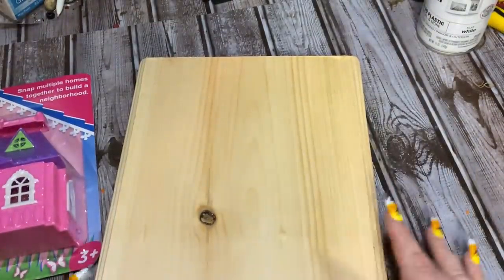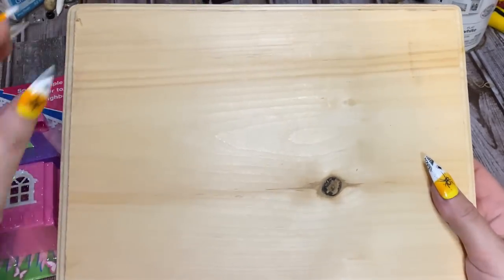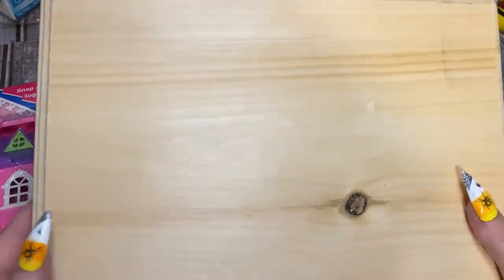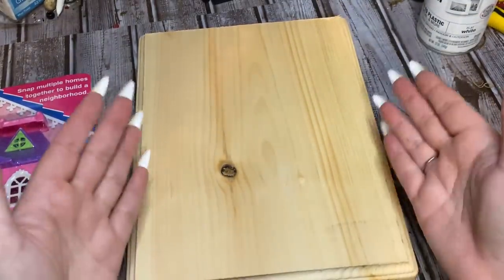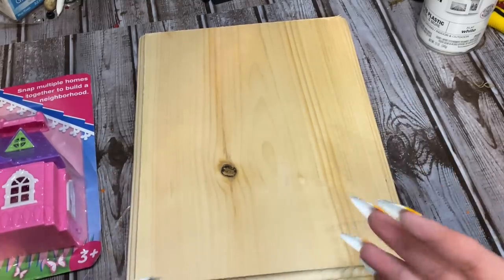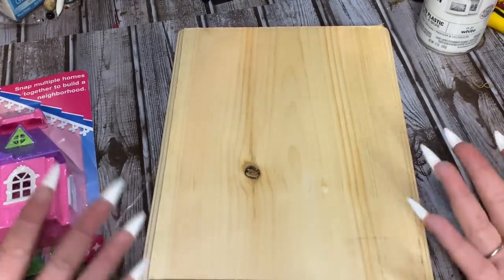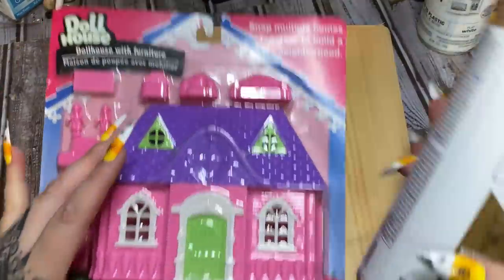Now I have this piece of wood — this came from Hobby Lobby. Any craft store that carries wood items like this should have it. This is eight and a half inches wide and eleven inches long — basically the size of a piece of paper. So if you're out looking for a piece of wood, that's the size you want.